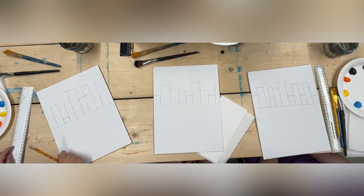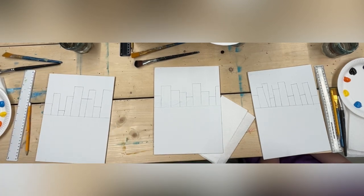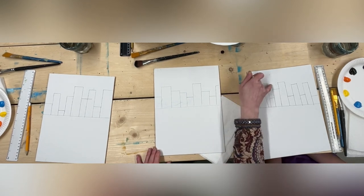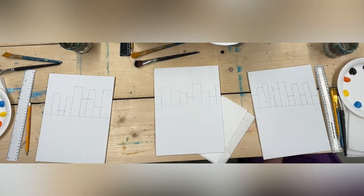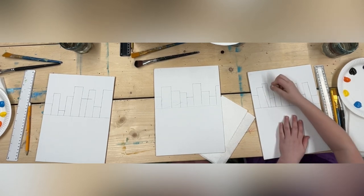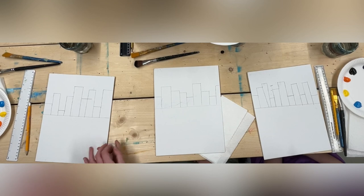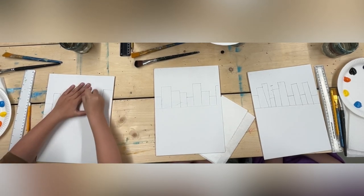If you have any little bits that you need to rub out, this is the time to do it — because once the paint goes on there, we're not going to be able to rub out any marks. Pencil is really tricky to cover over with paint, so do that now.